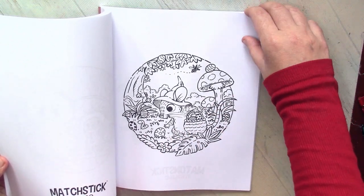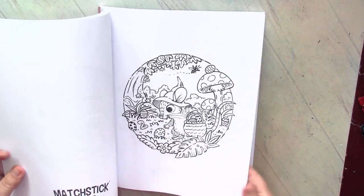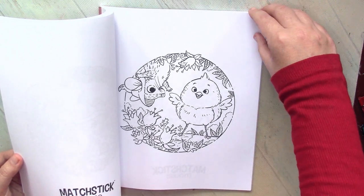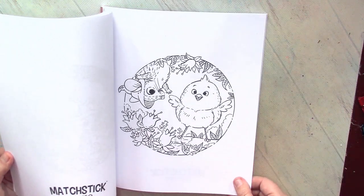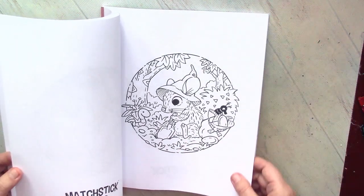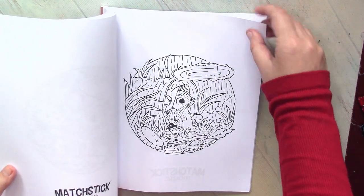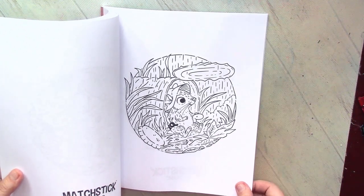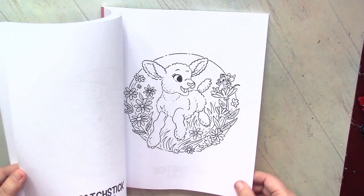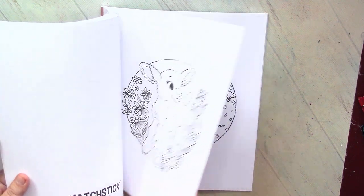I definitely can recommend this book as relaxation — very easy pictures where you don't feel pressure like in very complicated books. I love to combine doing something very complicated like Kirby Rosanas and something very simple like Matchstick Mouse at the same time. It helps me to switch between two colorings, never feeling overwhelmed by difficult or by simplified pictures. I love to color pictures in different styles by different artists.